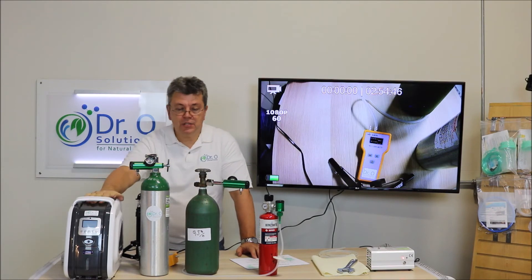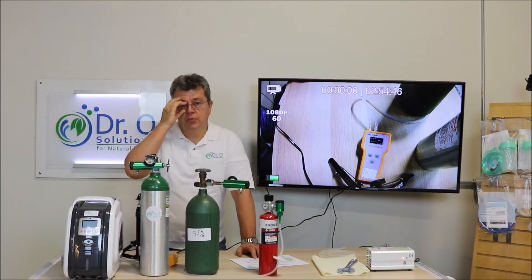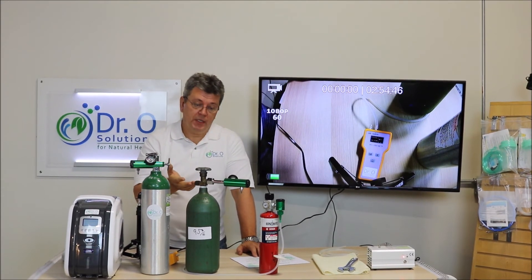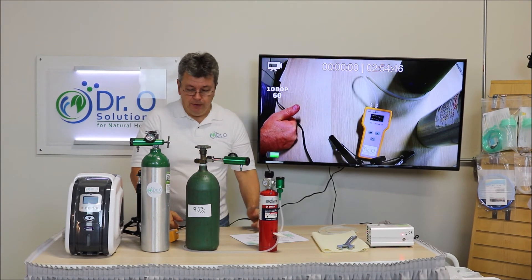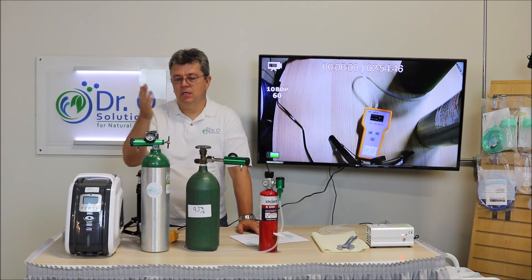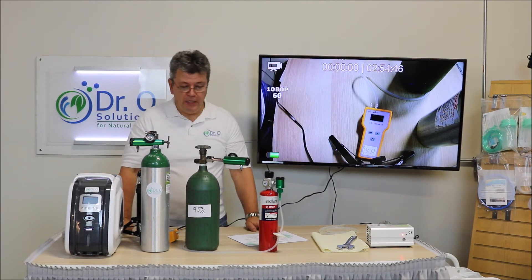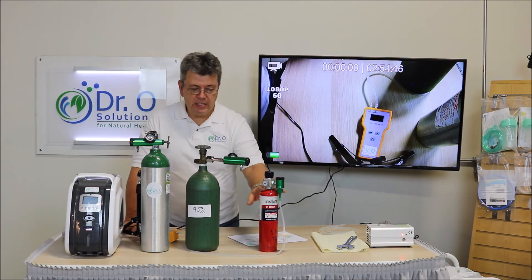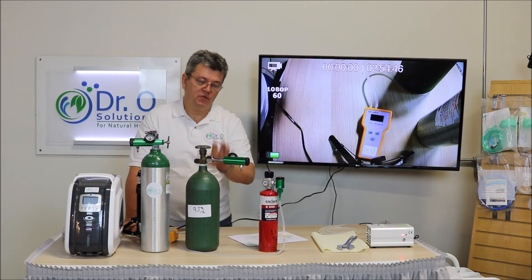All oxygen sources — medical ones, industrial of this type, or even large tanks — contain the same percentage of oxygen inside: 95%. According to the ISA standard it has to be no less than 90%, so industrial oxygen satisfies the needs for medical oxygen. Please make sure you use an in-line oxygen filter, especially when you start refilling tanks, as you will accumulate rust and dirt inside.